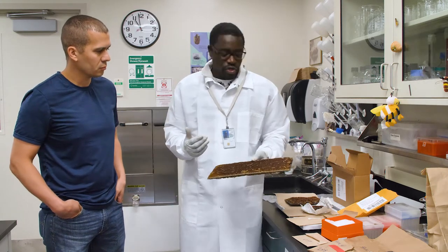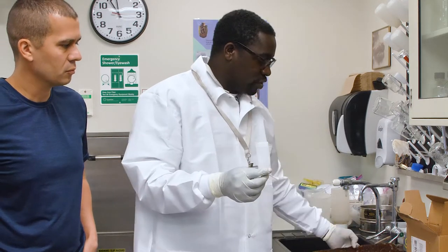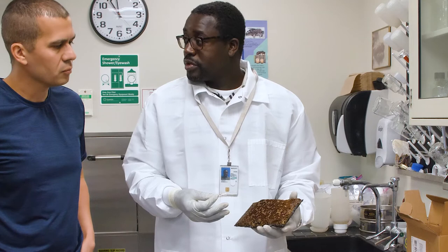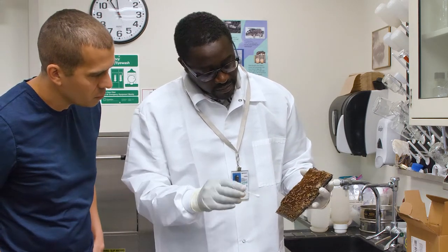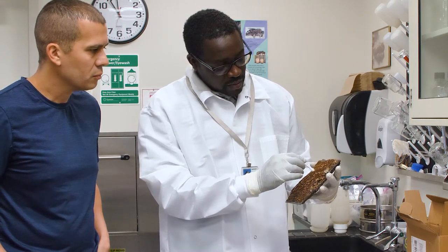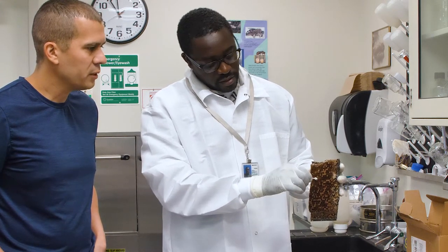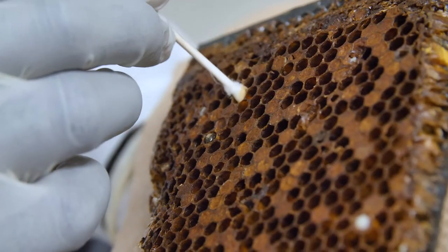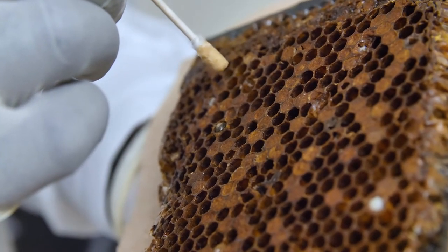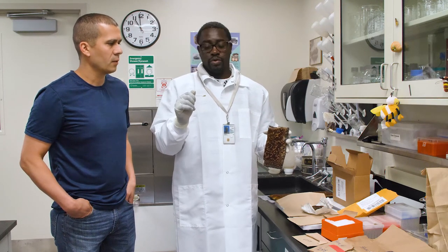How do you do that? Basically what you want to do is get a Q-tip swab. Look at a cell that you think has diseased brood, and in any case what you want to do is just take the swab and carefully select the cell and swab in — clean it up, get all the tissues, all the brood, the liquids, everything that's in the cell. This is what we call a smear sample.